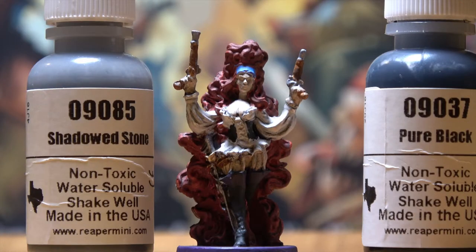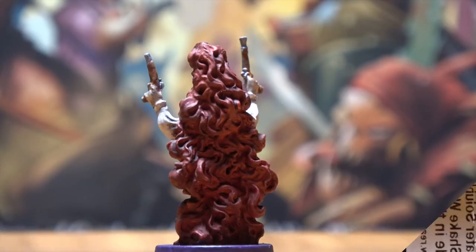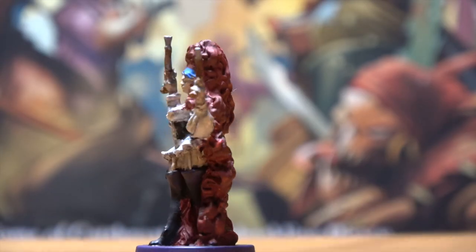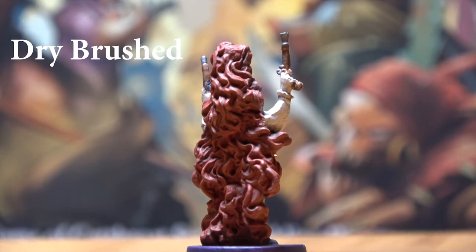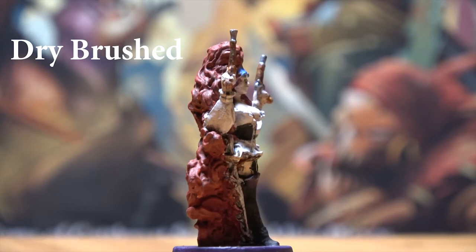Once you've applied the base coat, you're going to want to apply a wash. I used a pure black wash for about 95% of the model, and then I used a shadowed stone wash for her front foot just to bring out some of the wrinkles in the boot. Once your wash is applied, the model is going to look like this.